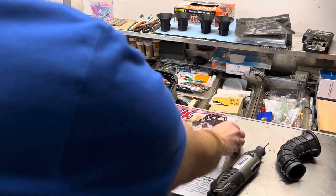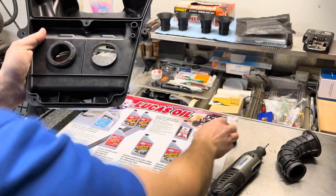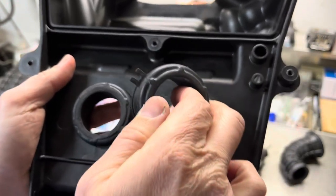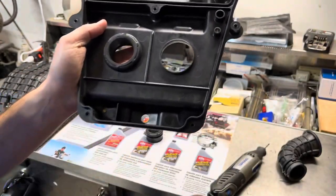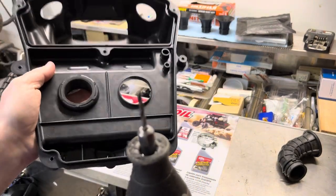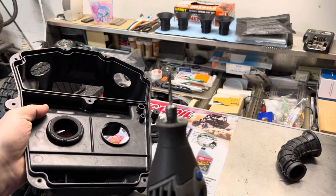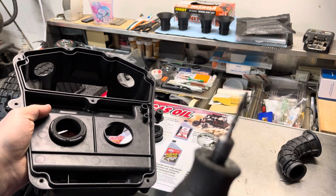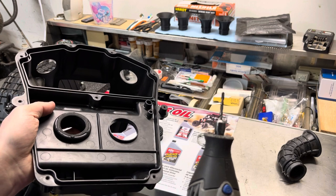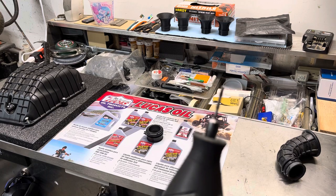Once you get that all down, smooth and flush, you need to open up the airbox wider because when you insert the velocity stacks, they expand out inside, so we need to open this up a little. I used what's called a roto-zip bit — it's like a router bit for my Dremel. It looks like a drill bit but with a slightly different groove cut to it.